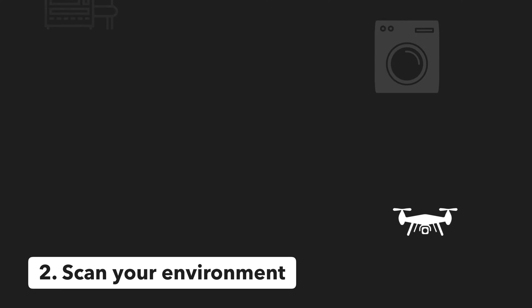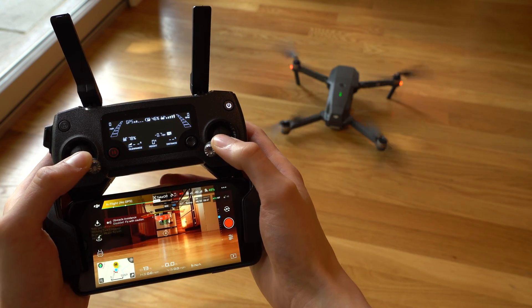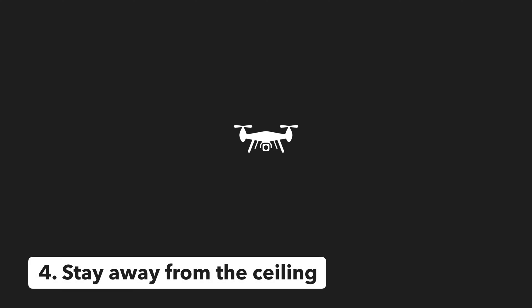Tip number three: take off manually. This gives you more control of your drone and allows you to perform a nice gradual takeoff. Your hands will also already be on the control sticks so you can react quickly and perform any adjustments if you need to.